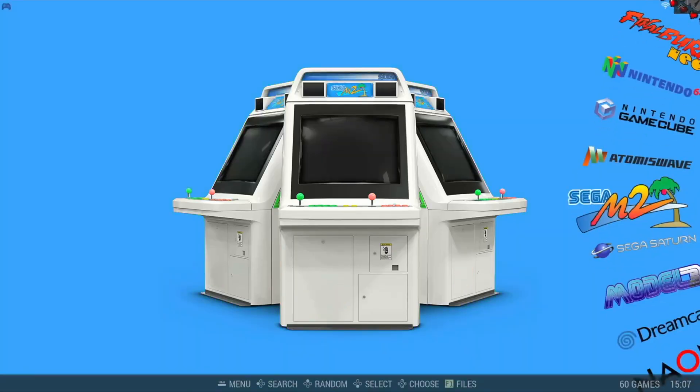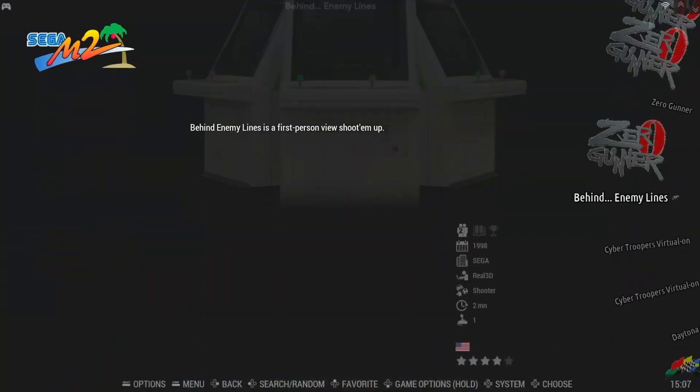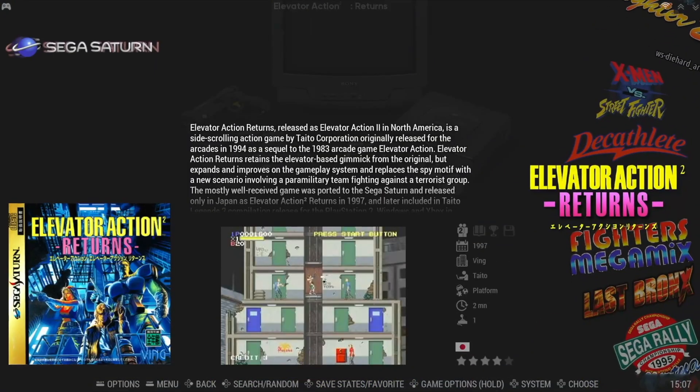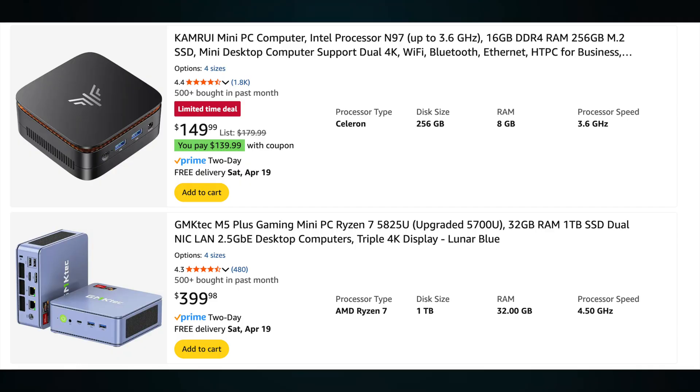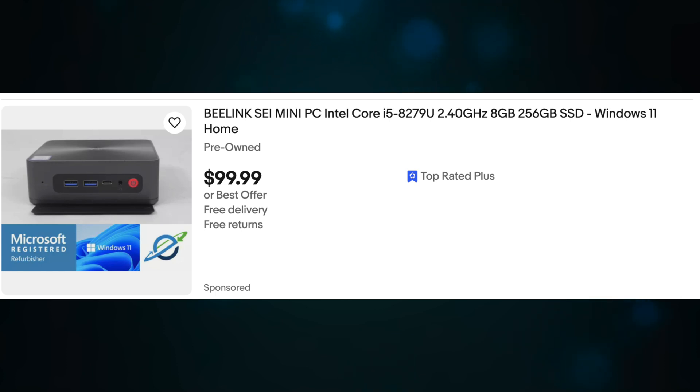We decided to wipe the drive and install Batocera Linux directly to the internal NVMe SSD to turn it into a dedicated gaming system. We have noticed that prices have gone up for these types of mini PCs as of late, so our best recommendation is to wait for sales on Amazon or check your eBay listings. Of course, don't forget to check your local pawn shops as there are some gems to be found.